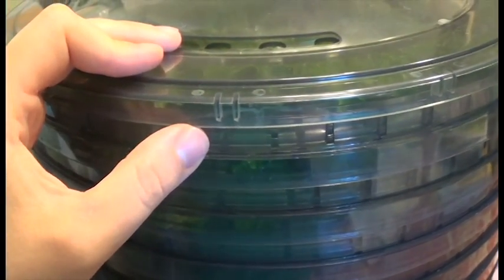The dehydrator is filled up to overflowing. The other half is in the fridge and I'll have to do those tomorrow because this takes a good six hours. I'll show you guys when they're finished and then I'll put the other batch in. Eventually I want to build an outdoor sun dehydrator, but for now we're using this one.